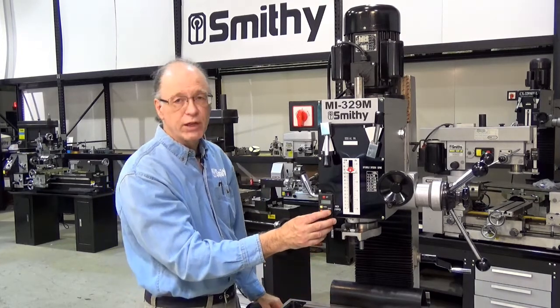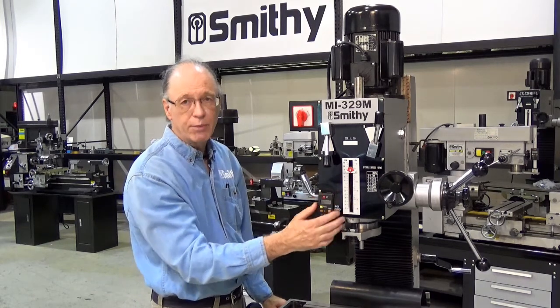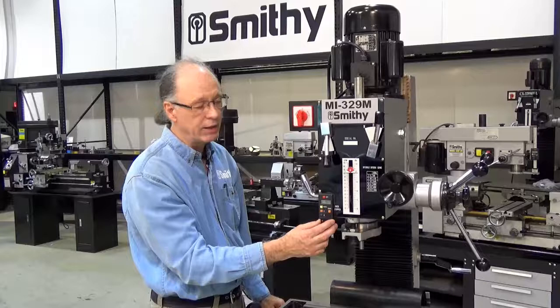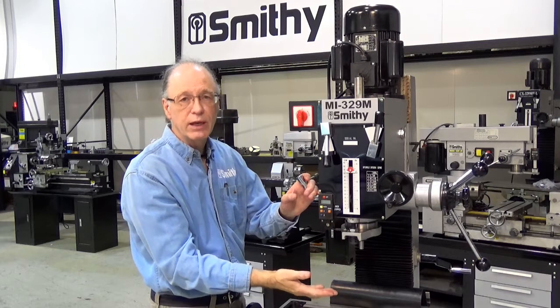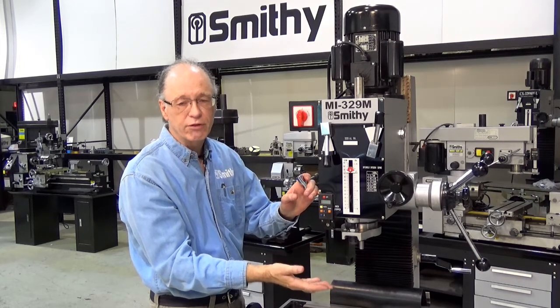The spindle also features a digital readout, so in addition to the adjustable depth stop, you've got the ability to control and read in either inches or metric, zero it at any point, or reset. You've also got a spindle lock to bring the spindle to the correct depth and lock it there, giving you better accuracy by locking the axis that's not in motion.